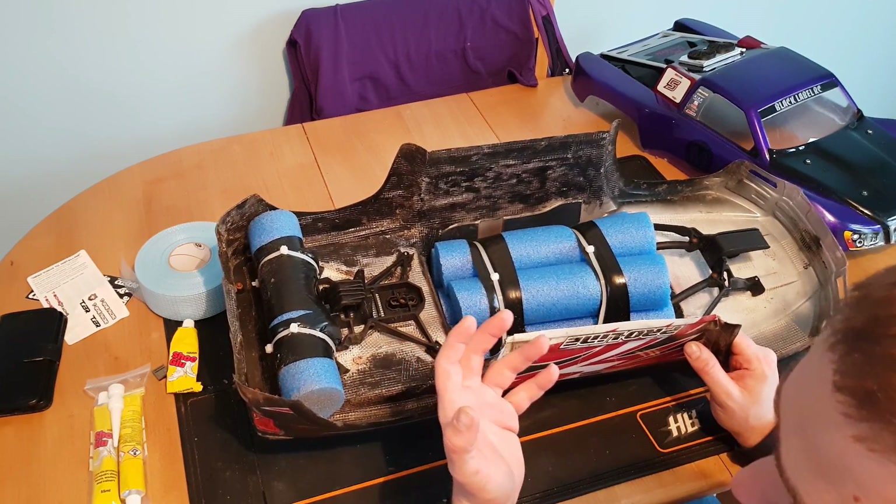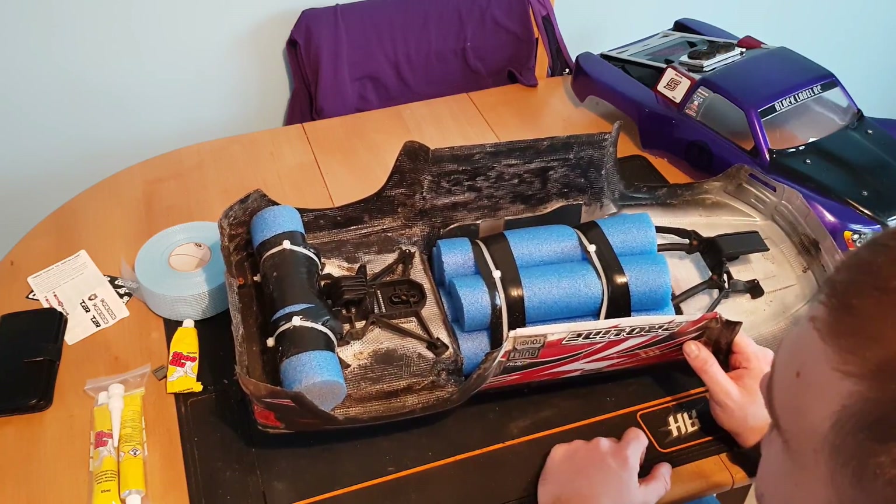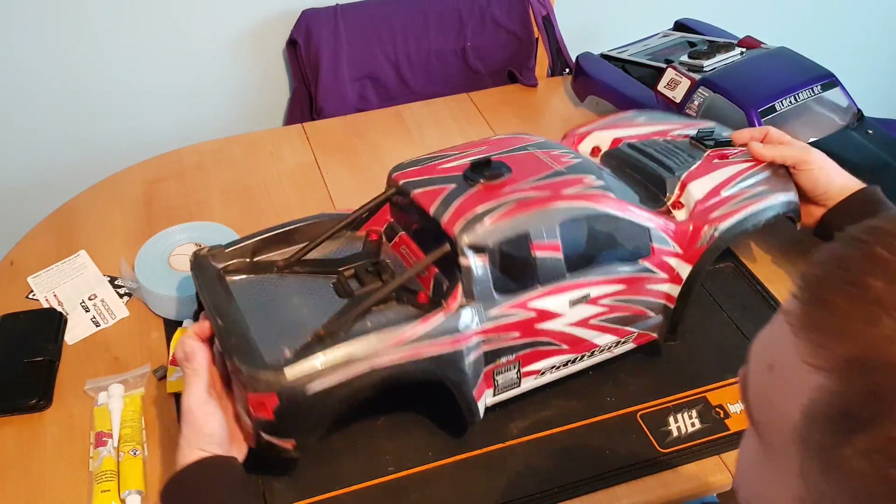You can see some black in here because Shoe Goo also comes in black. Product listings don't always say whether it's clear or black — it doesn't matter. I do find the clear is a little bit easier to use and a bit more manageable.